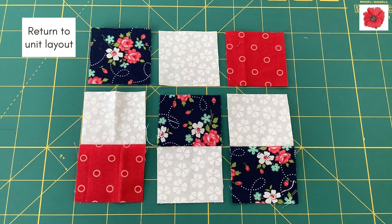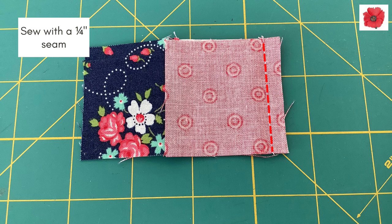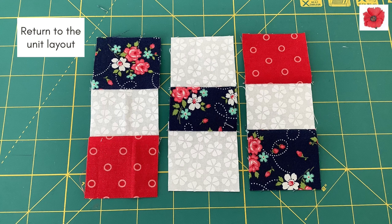Return to the unit layout. Pin the top row squares to the columns as shown. Sew with a quarter inch seam allowance. Finger press or use a seam roller and press the seams towards the darker fabric.